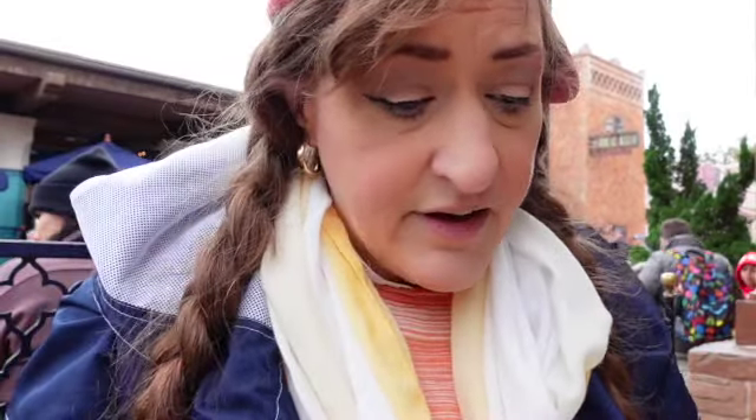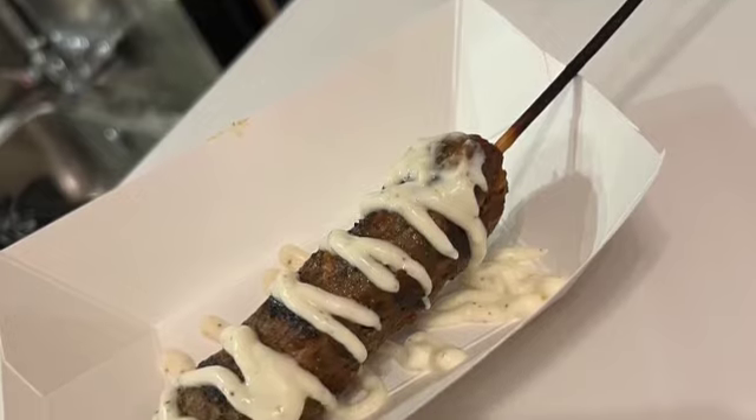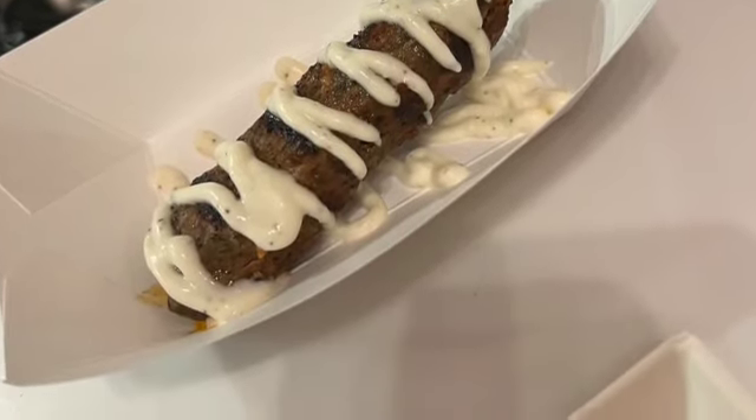So we are here at the Tangerine Cafe. I had a bunch of modifications because I actually can't do chickpeas as well. The first thing we're going to try is the lamb kefta kebab. They had to take the chickpea salad off, so I can't tell you anything about that because that's one of my allergies.